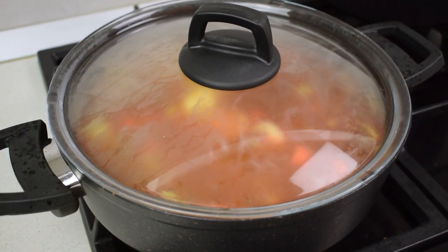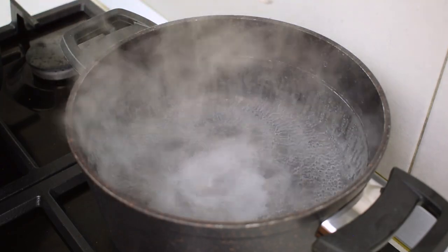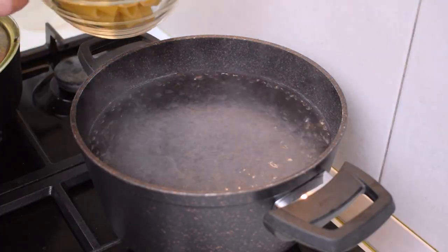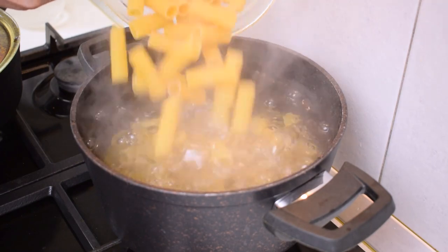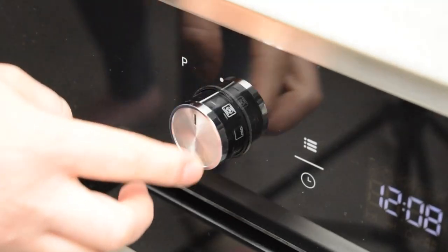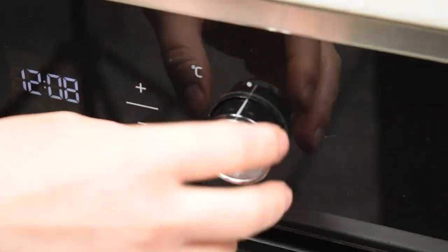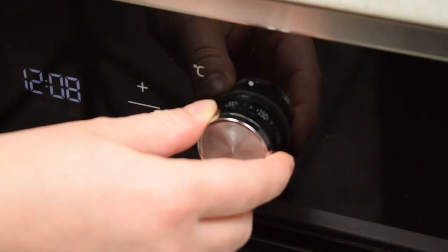About 20 minutes before your sauce is ready, get a gently salted pot of water boiling. Toss in the rigatoni and let them boil for 10 to 12 minutes, based on the instructions from the packaging. While the pasta is cooking, preheat your oven to 180 degrees Celsius, equal to 356 degrees Fahrenheit.